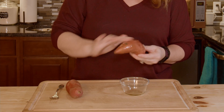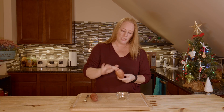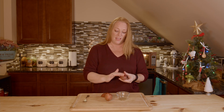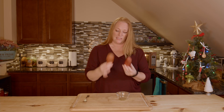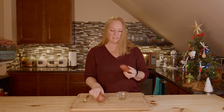Oven at 400 degrees. And depending on your size, you'll bake them anywhere from 45 minutes to an hour and a half. If they're those giant ones, you might even end up going for two hours. But these little guys — this one's probably 60 to 70 minutes, and this one's probably 50 to 60, if I was to guess.